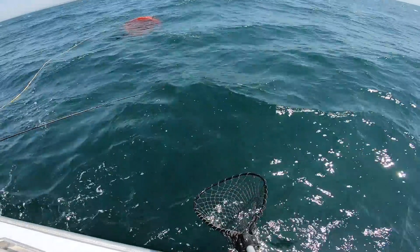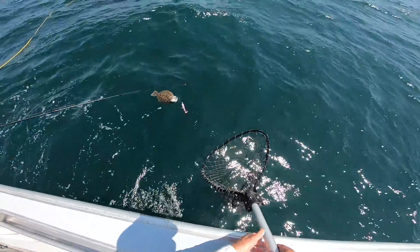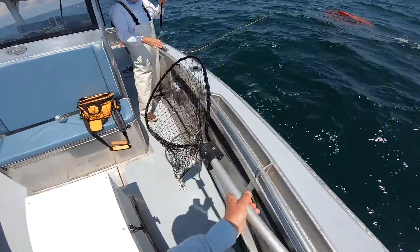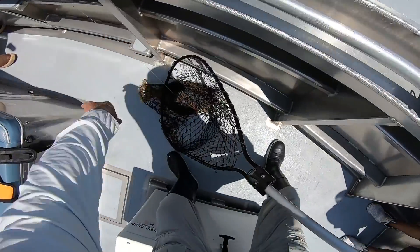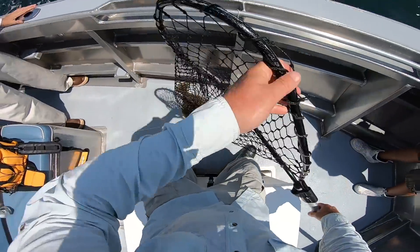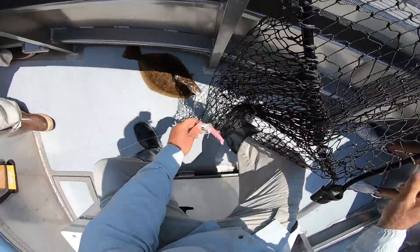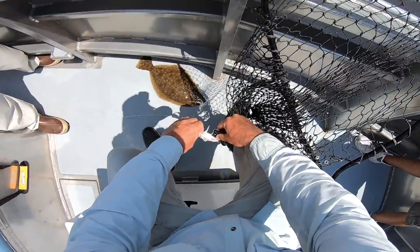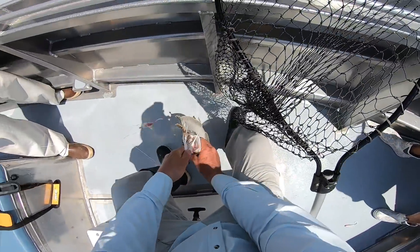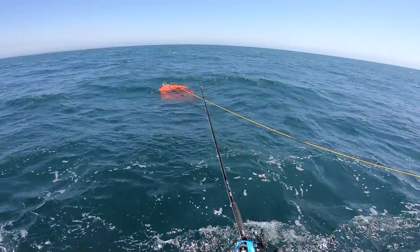All right, the wind is really cranking. We've got the drift sock out and Rick's got a fish. No drama netting that — nice. I believe it's on that John Skinner bucktail again, of course. It's just the slowdown of the current bite. Five out of the six keepers so far came on the bucktail.